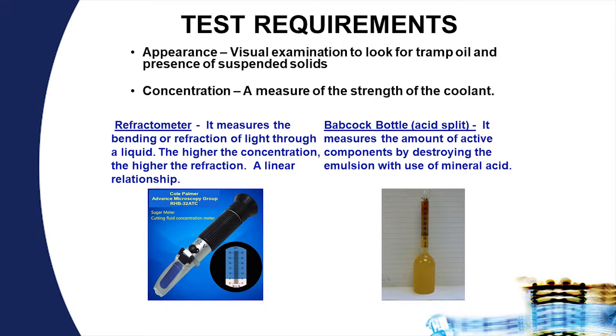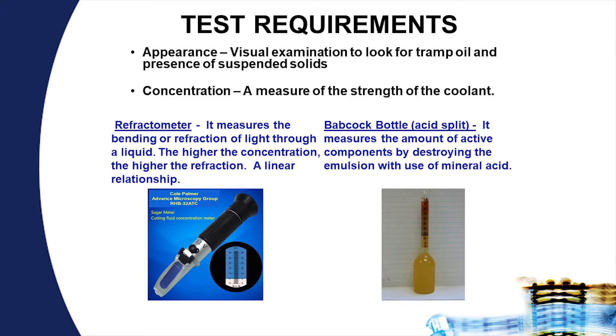Two methods for checking concentration are the refractometer or a Babcock bottle with acid split. The refractometer is a very simple, fast, and accurate way of determining if there is enough lubricant in the system. It is done by placing a small sample on the refractometer slide and looking at where the diffraction pattern occurs. If you have many small systems, this is a very useful instrument.